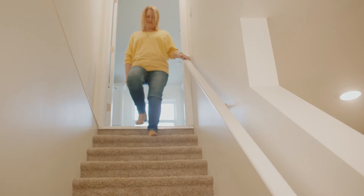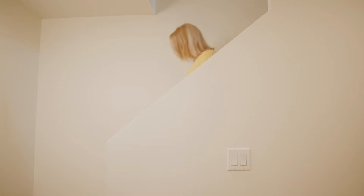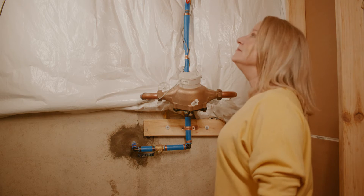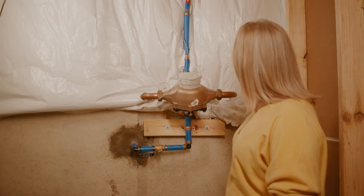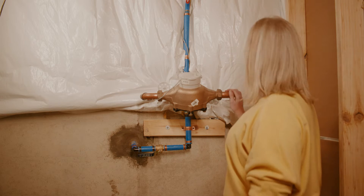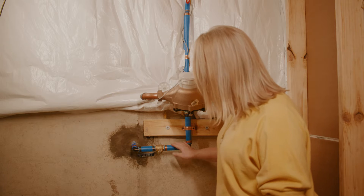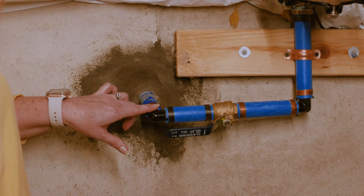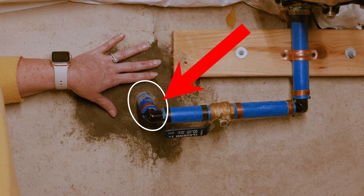First, we'll start with the location of where your water service line enters your home or business. Typically, the service line can be found in the lowest level of your home, in the basement or crawl space. If your home is on a slab, the service line is likely entering your home through the floor. Do you know where your water shutoff valve is located? The pipe coming into the wall near your water shutoff valve is what we need to identify. This is the section of pipe that we will focus on and what the City is asking you to take a photo of.